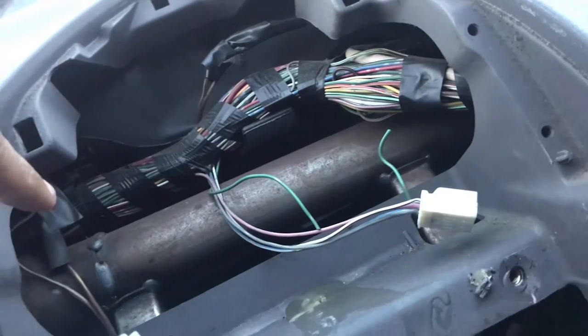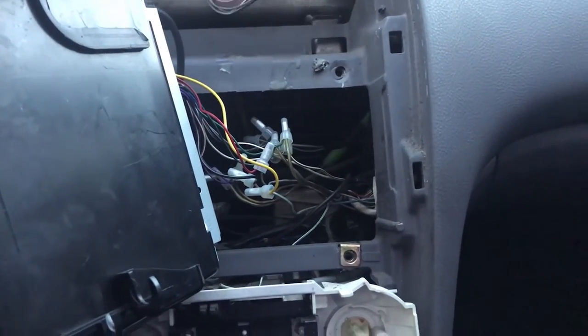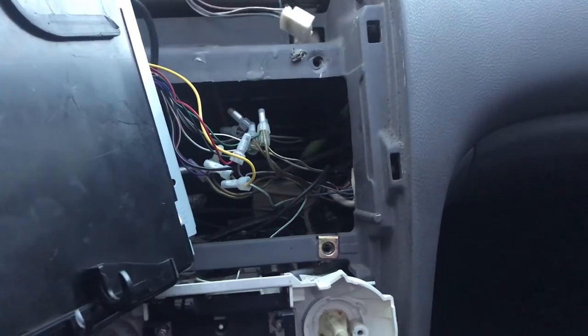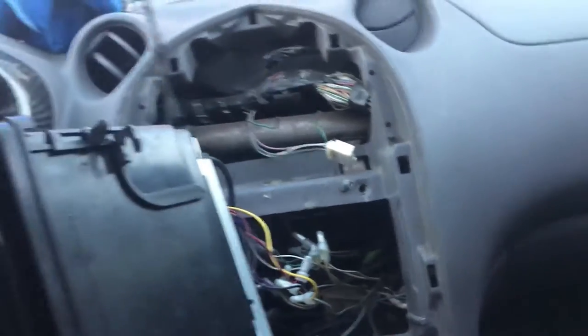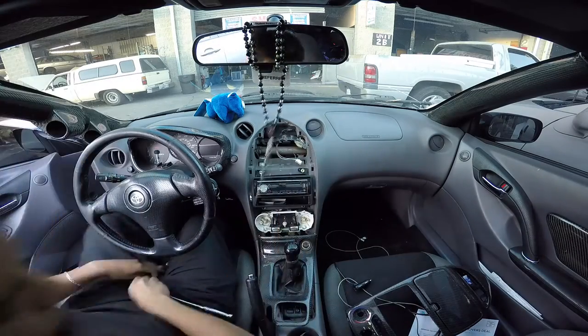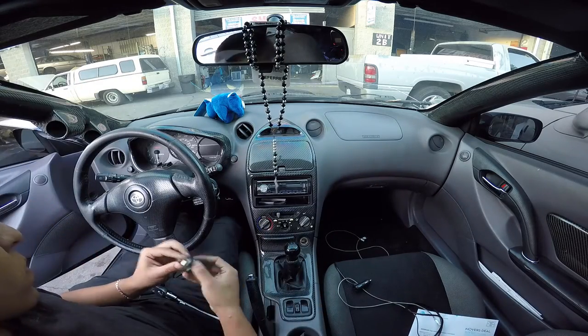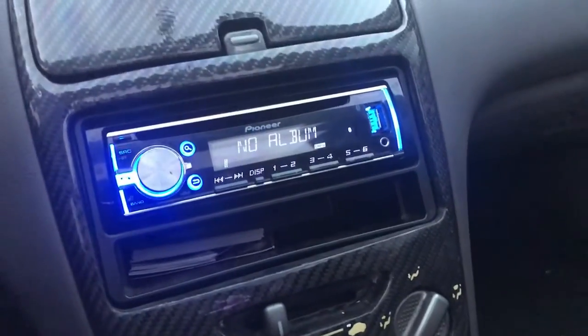The reason this connector is disconnected is because that green wire is the dimmer. When your lights turn on, you'll see your clock dim. If you want to get rid of that dimmer effect and keep it always bright, just cut that wire and that's it. Once done, make sure you set your clock back.